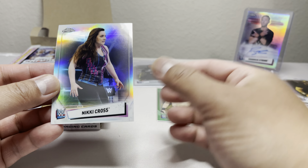Randy Orton, Keith Lee — we got another Keith Lee. I guess there are different versions. Not sure what IV7 stands for, and this one is just numbered 23, a regular one. Charlotte Flair and Nikki Cross.